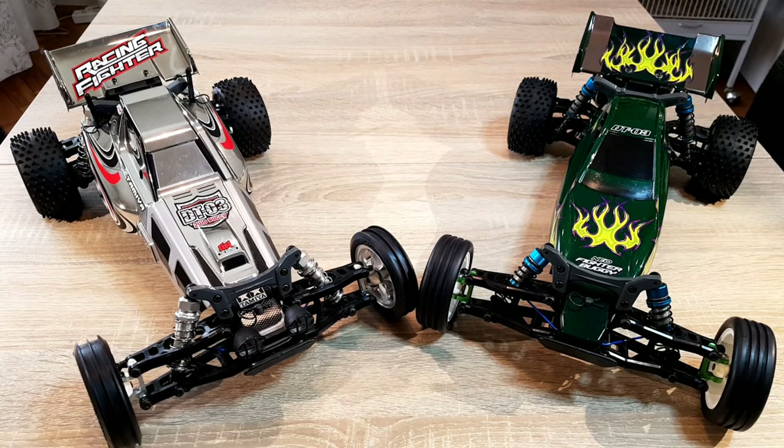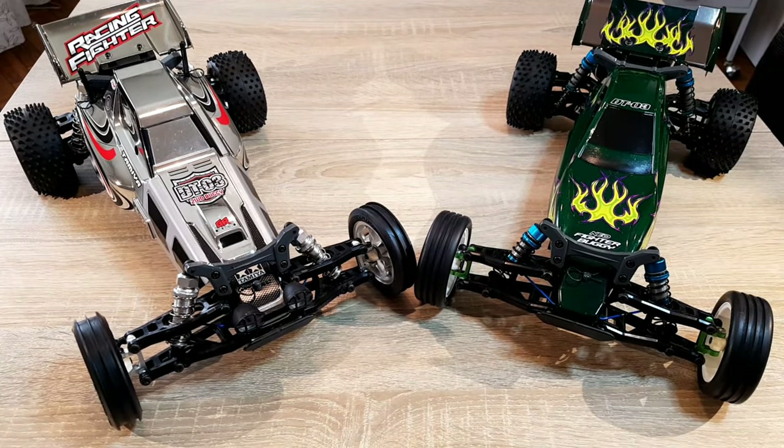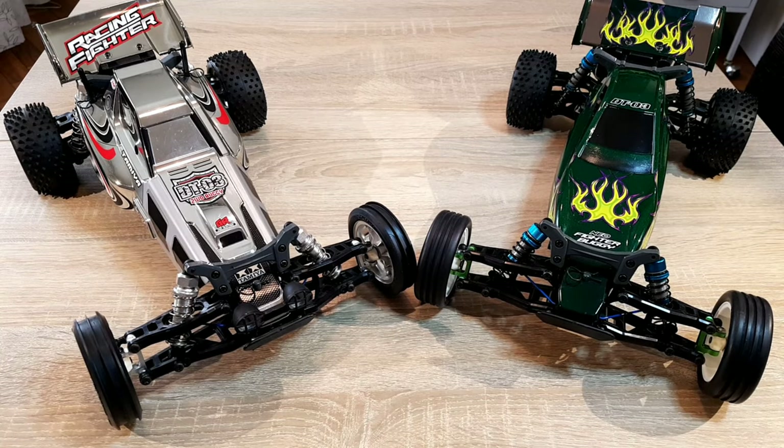And you get all this stuff for around 90 euros, depending on where you live. But in Middle Europe, especially Germany, these cars cost only 90 euros.